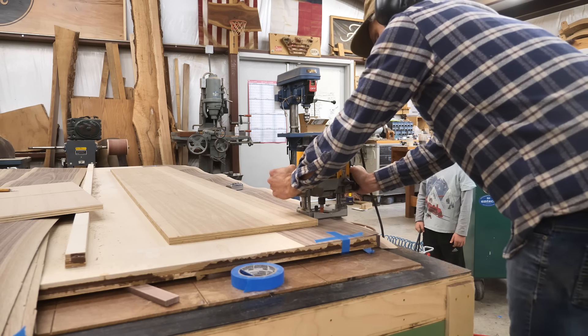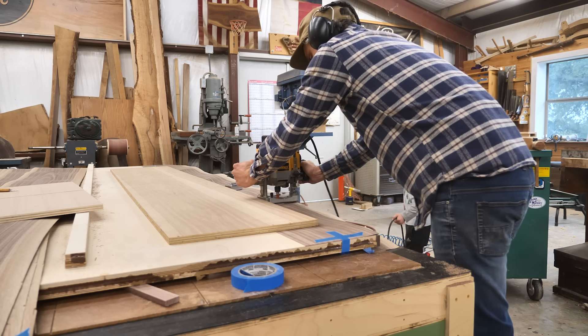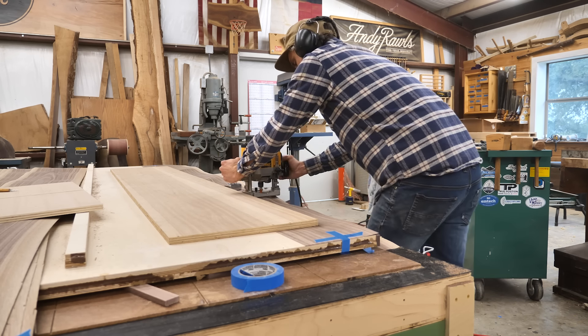He's actually going to get older as this video goes on, because this took two months in the shop. You'll see him as a much bigger dog towards the end.